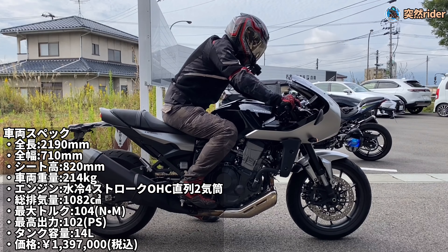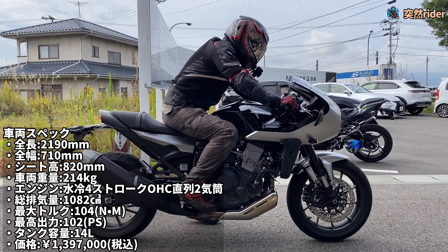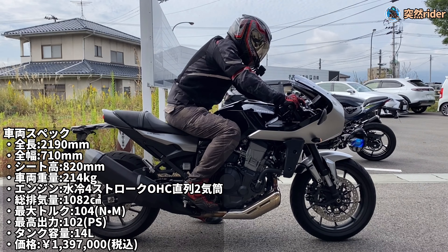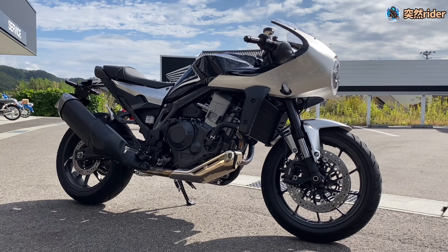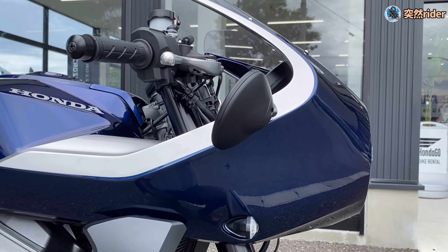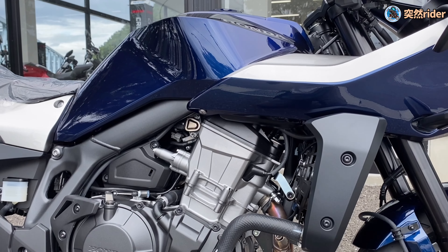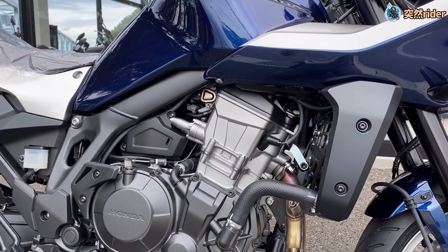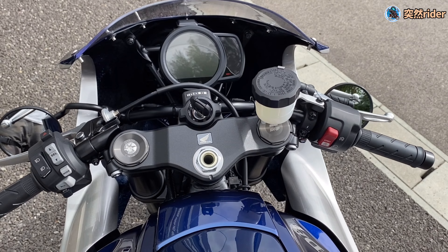それから車両の詳細についてはこちらです。さあ、今日はですね、9月29日に発売されたホークイレブンを詳しく見てきましたが、皆さんいかがだったでしょうか。ロケットカウルだけに注目してしまうと、ちょっとやんちゃな感じもしますが、全体的に見ると、落ち着いた大人のバイクといった印象を受けました。ご購入を検討されている方や、気になる方の参考になればと思います。